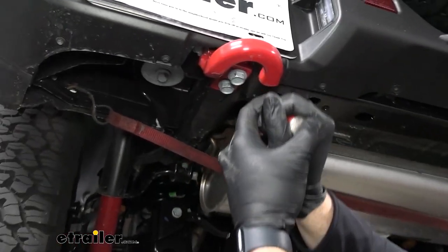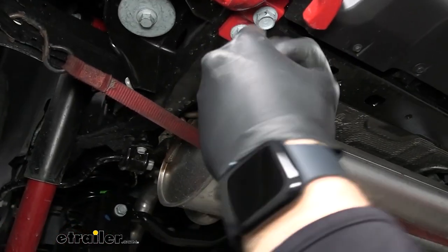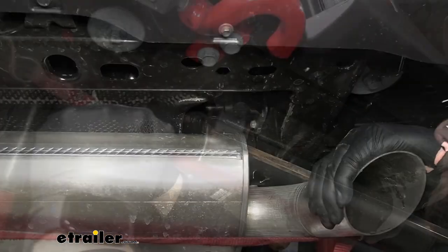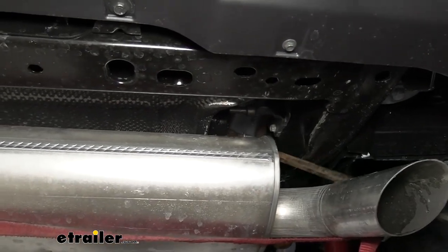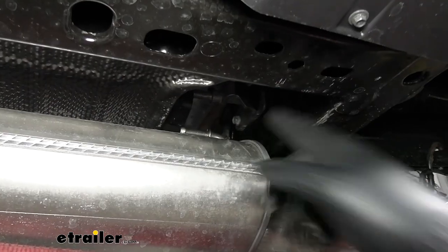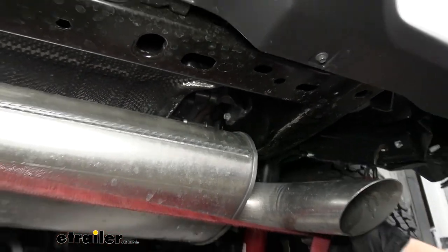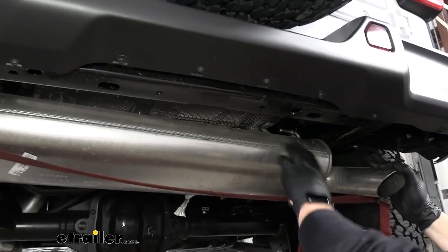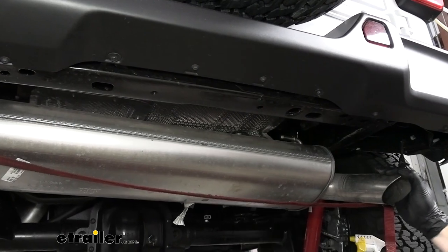We'll just take a pry bar or a screwdriver. You should be able to pry it against the frame. Now, with our one hanger off, we can lower our exhaust a little bit. We just need to get a little bit of flex out of it so that we can get our bolts in place up here.